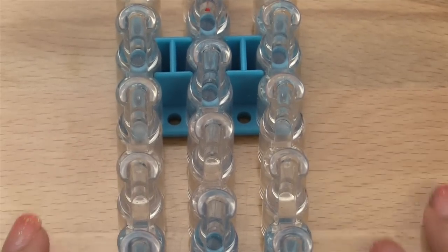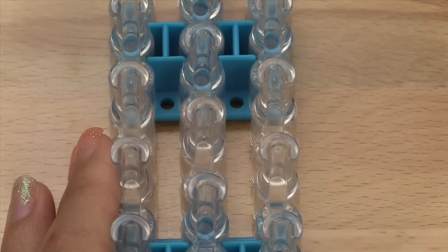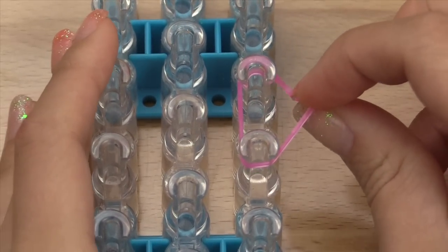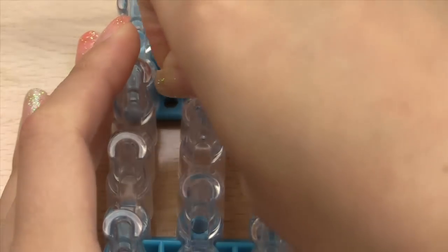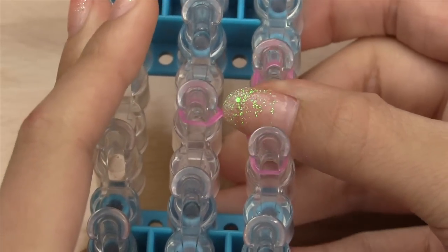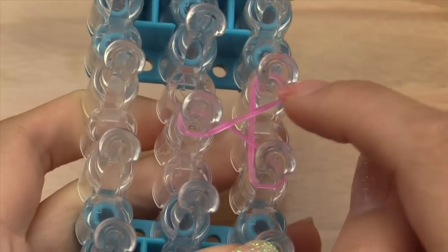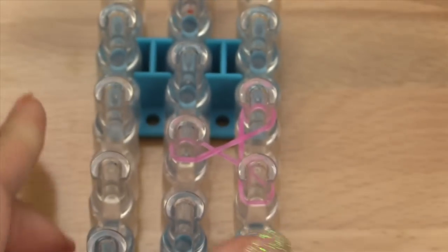To start off, you're going to take your first color — which for me is rose jelly — and place it going vertically. Then you're going to grab the far end, bring it across all the other ones, and twist it as you place it onto the pin, so that way you've got a twisty triangle. That's just one method of twisting the triangle; you can also do other methods. It doesn't matter which direction they're twisted as long as they all end up with a twist.